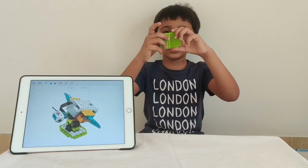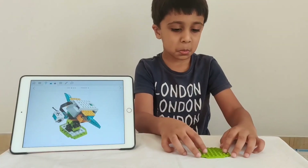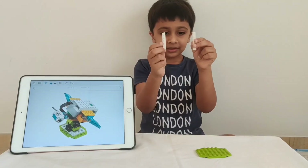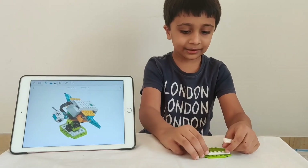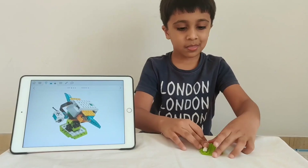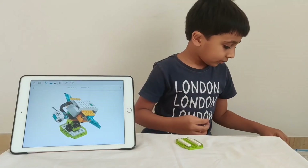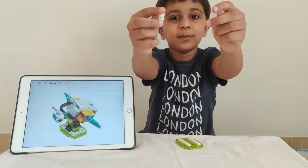So let's start building the base of the Firefly. It's very easy. First, you take these two parts and put them together. Now, you take these two thin and long parts and attach them like this.